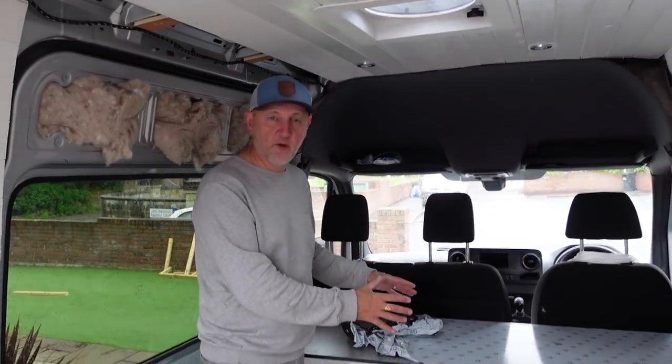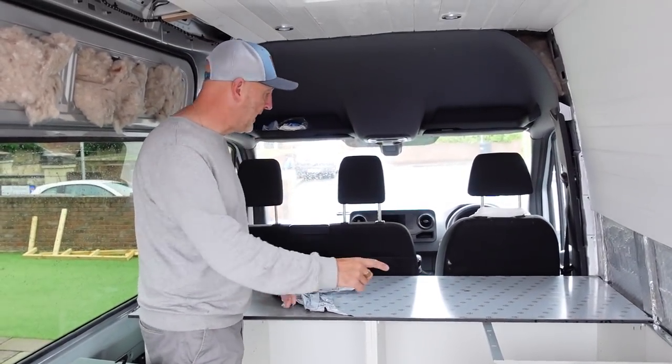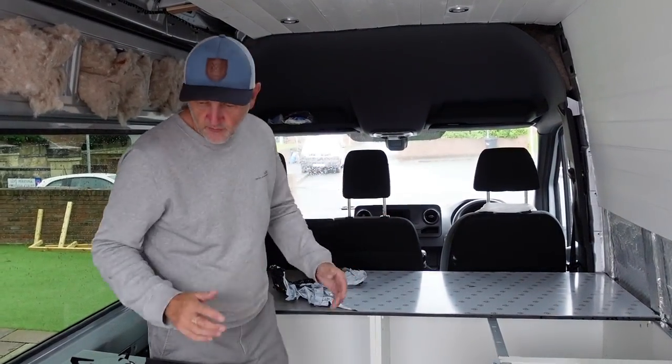We've cut our first piece of worktop. It was okay to cut — it was just slow, it took a long while. We had to cut it in terms of both the width and the length, so it took a while.